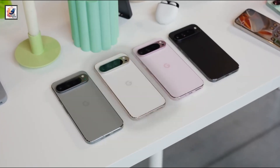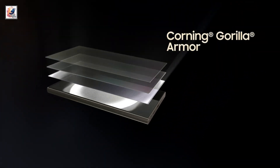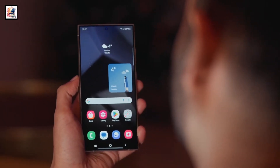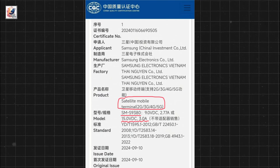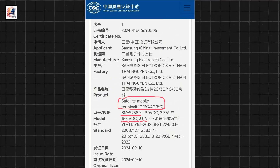Copying the Pixel 9 Pro XL design, Samsung's Galaxy S25 Ultra will also be lighter than its predecessor at just 219 grams. The S25 Ultra has been certified by the China Quality Center and is defined as a satellite mobile terminal that may support satellite communication.